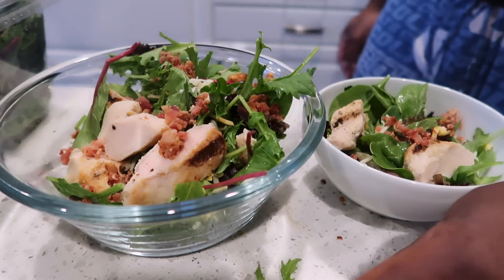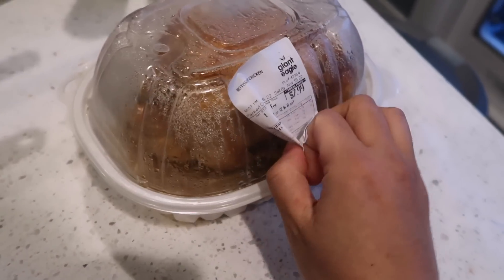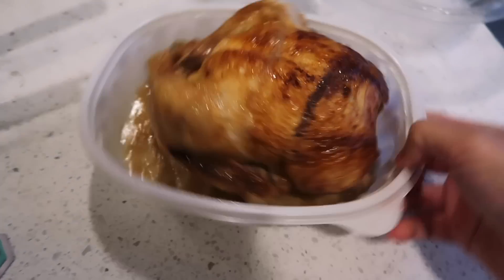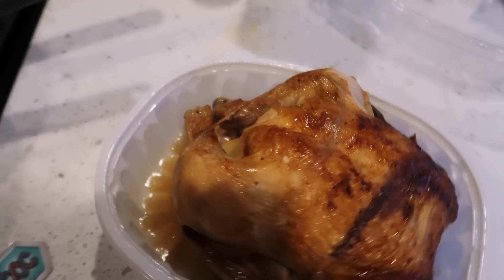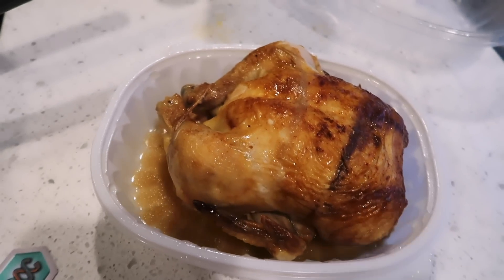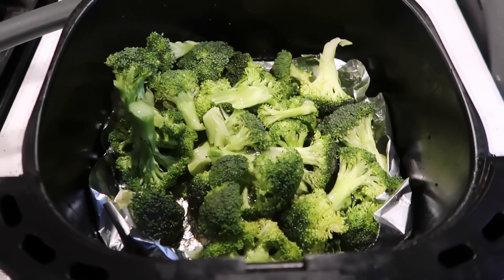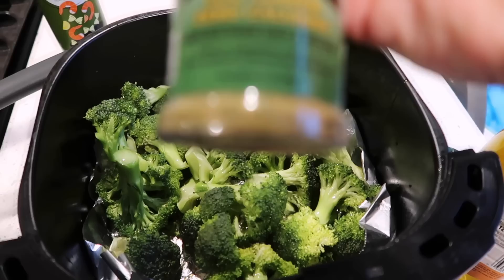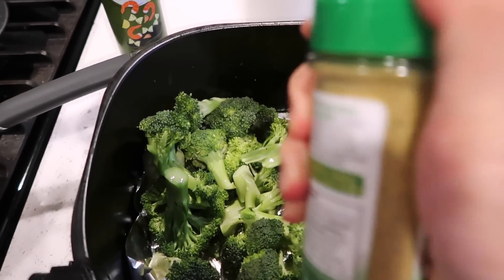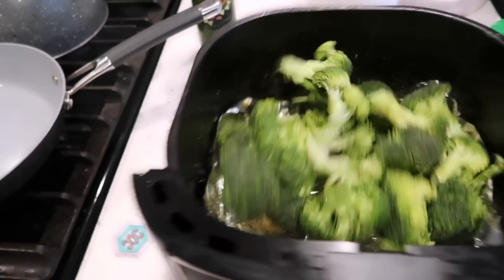For dinner tonight I grabbed a rotisserie chicken for $7.99. I love rotisserie chicken — it's such a good way to eat chicken. We're also gonna roast some broccoli in the air fryer. I'm throwing on a little olive oil and some new seasoning — this is Dano's seasoning. It's low sodium, zero calories, and replaces your salt and pepper. You can use it on meat, veggies, whatever you want. Air fryer at 380 for 10 minutes.